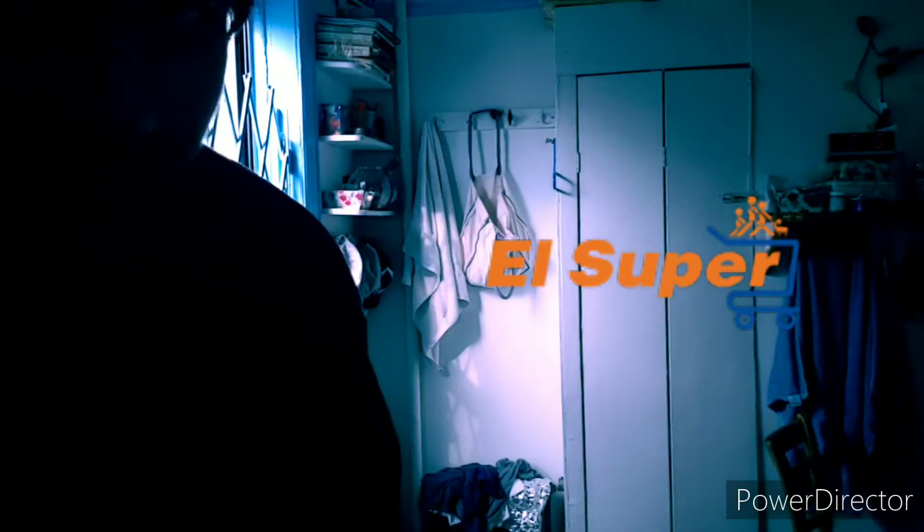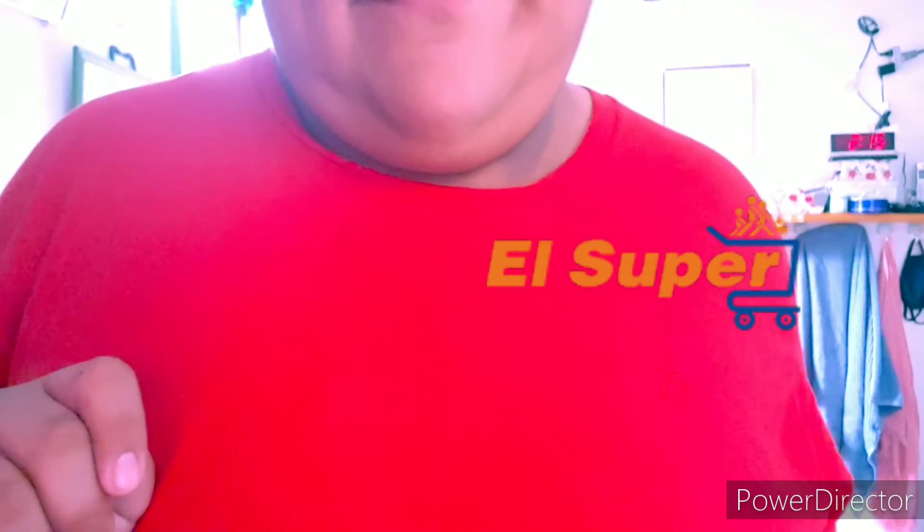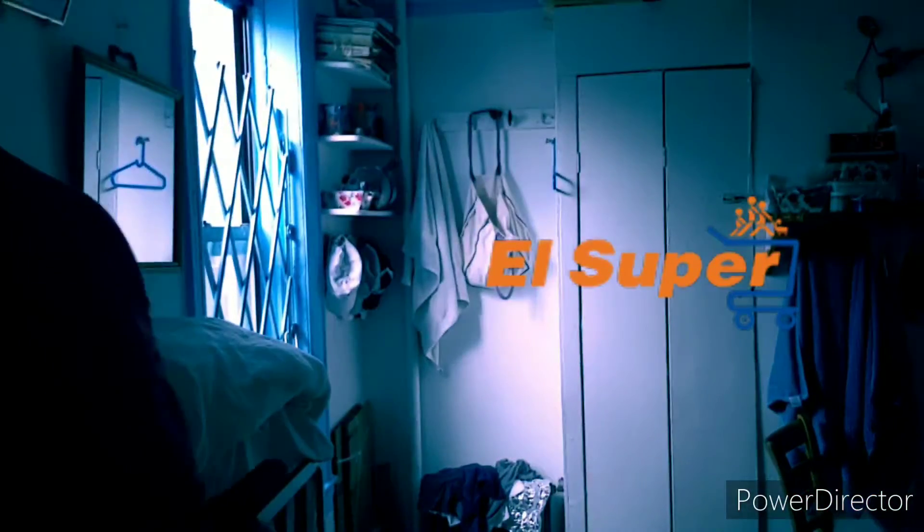Hi there, old super! Nice to meet you. You see a clue? Where? There's a clue on you!